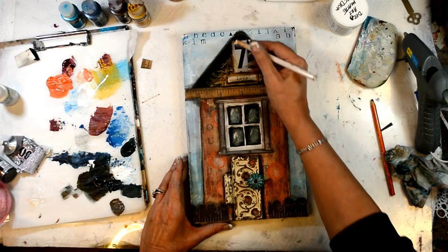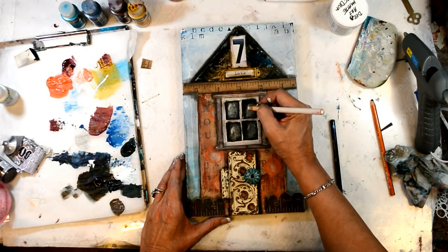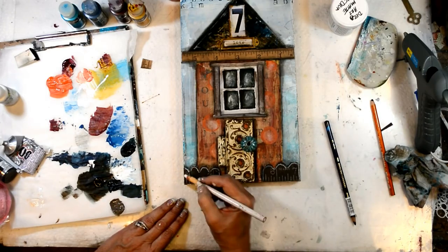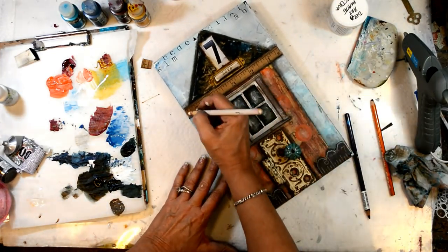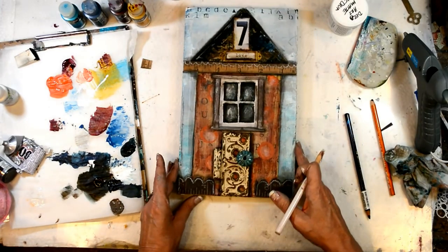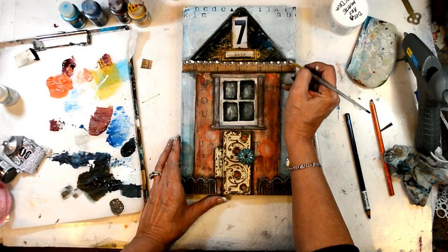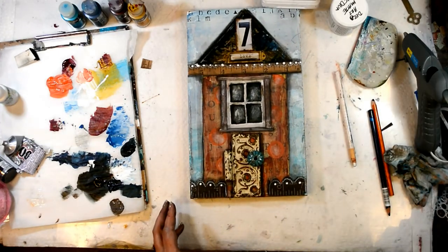Now I'm using a white china marker to add some doodles, to add some highlights, some scallops — just some finishing touches.